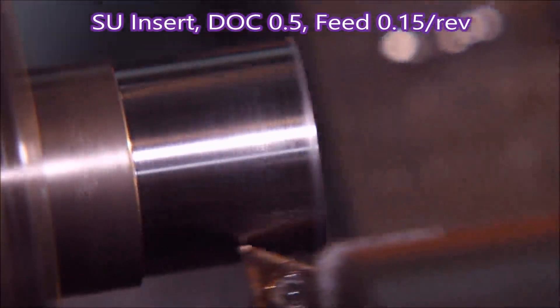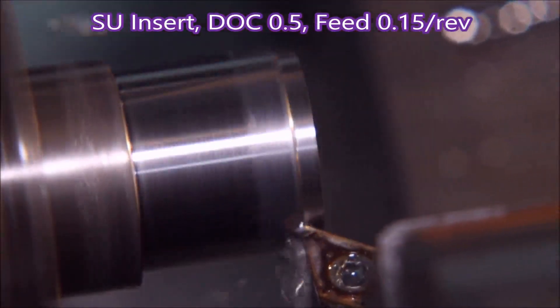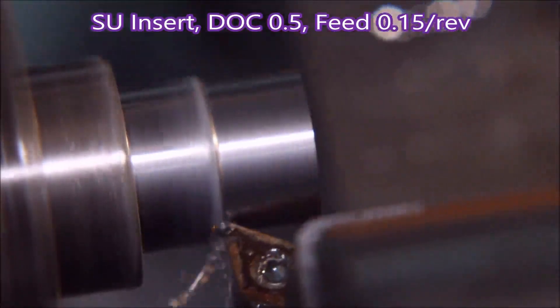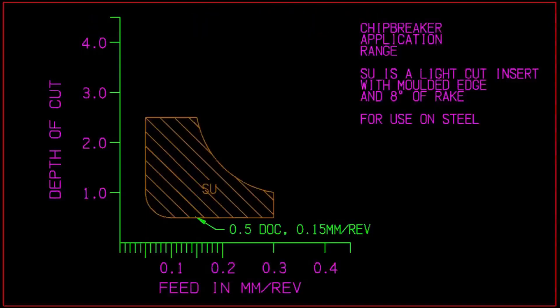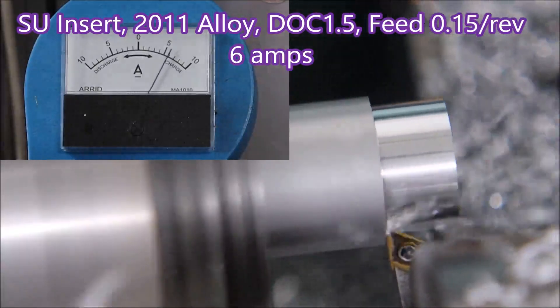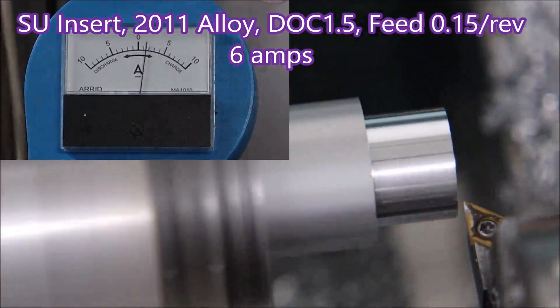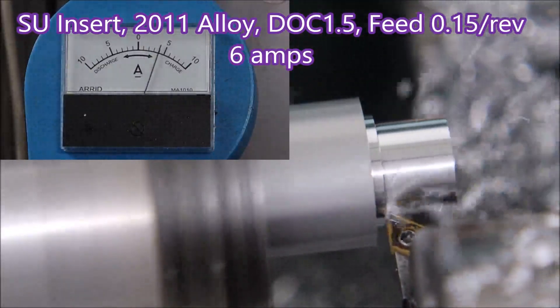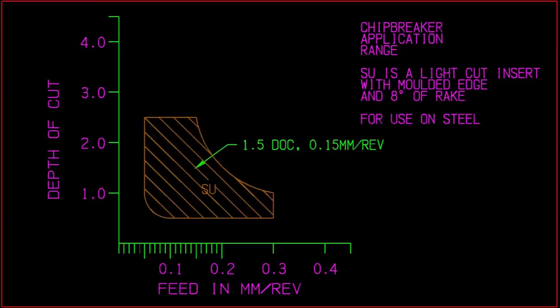I brought the depth of cut back from 1 mm to half a millimetre, as I figure that's more appropriate for smaller lathes, and you can see it's chipping quite well — just turning it over off the nose of the insert and making quite good chips. When we look at the aluminium it's 6 amps — that's the 8 degrees of rake coming into play. So the difference between 8 degrees and 20 degrees is 2 amps, meaning the SU is probably not a good insert to use on a small lathe.